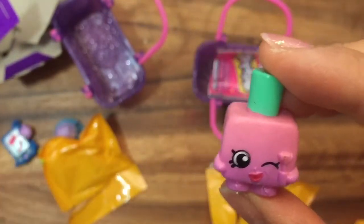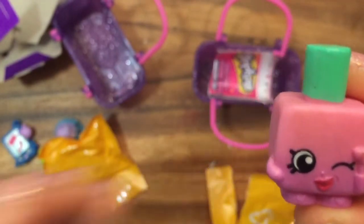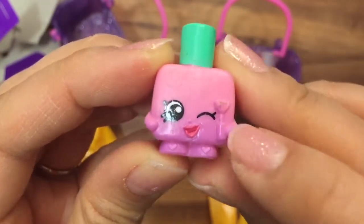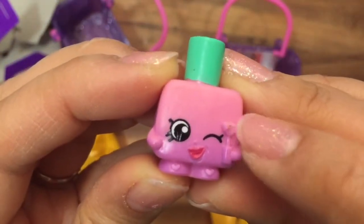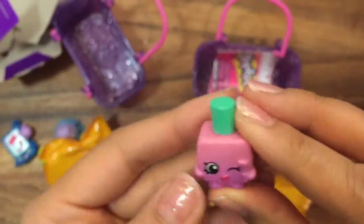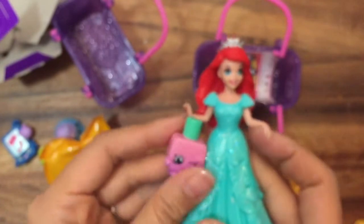This is Polly Polish, and she is a rare! So yay, we at least got one rare one. She's super cute with her little nail polish brush, and she's pink with a screen handle. She kind of matches this — she actually matches Ariel's dress.